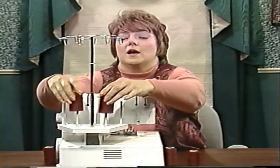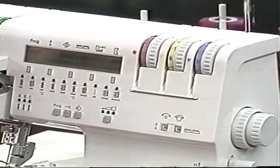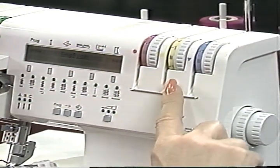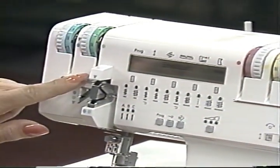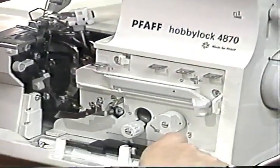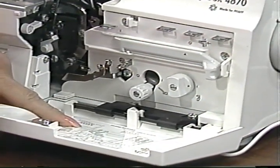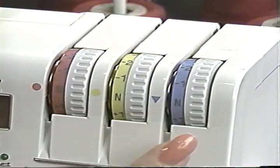Place thread spools on the spool pins. The correct threading sequence is: right over edge looper — pink; left over edge looper — yellow; chain stitch looper — mauve triangle; right needle — green; left needle — blue. The slider on the converter must be in the right-hand position. Use your built-in thread chart to guide you. To achieve top sewing results, make sure that the thread is under the back guide and is pulled between the tension discs when threading.